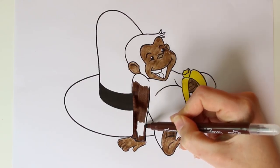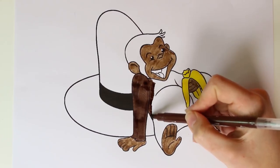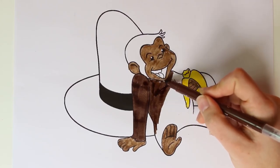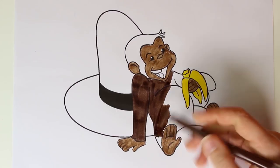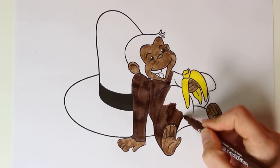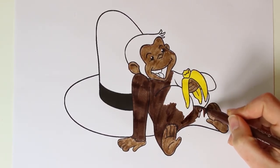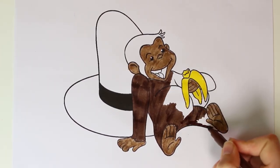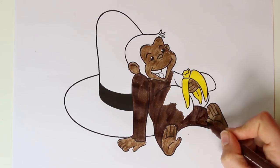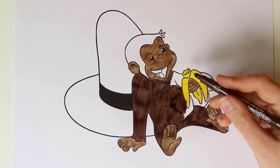We're done with his arm and now we color in his chest, his leg, and his tummy. We have to be very careful. This is looking so cool! We finish up his other leg. George has loads of friends — like Edward, the man in the yellow hat. He's George's best friend.